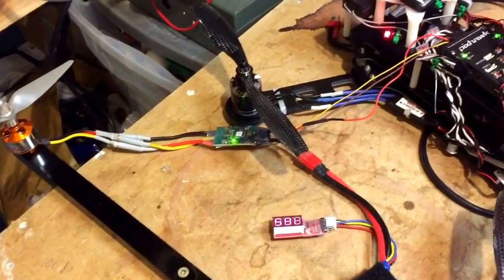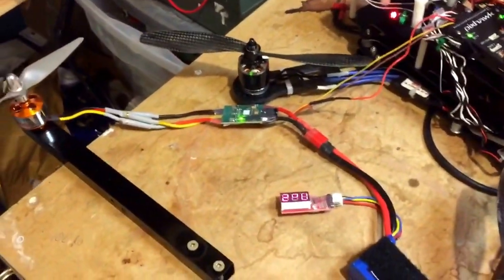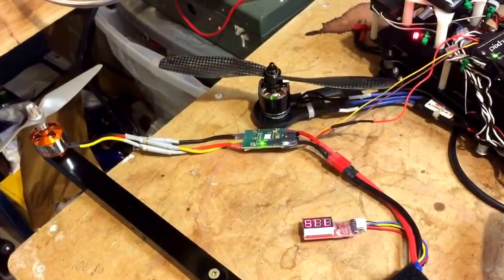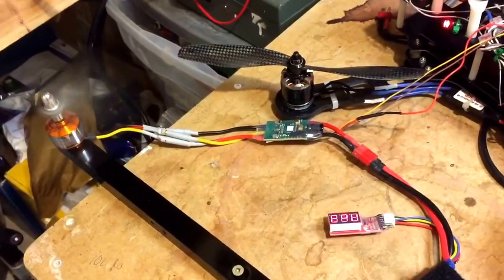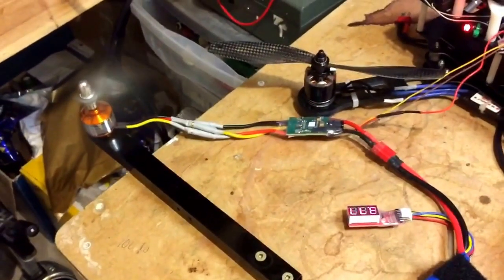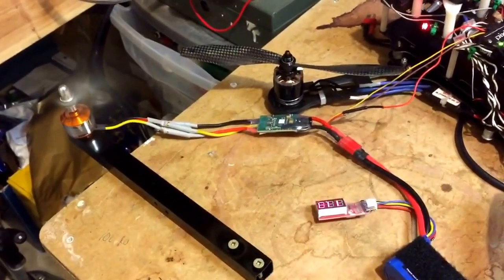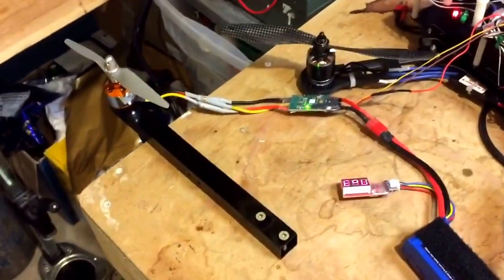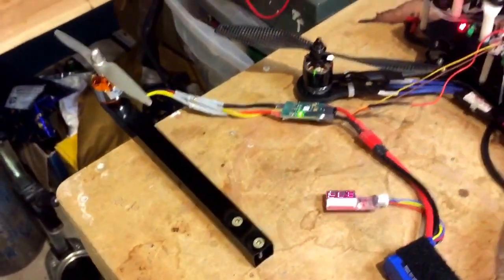I took the power module out again. I feel kind of like a broken record here, but just for the sake of completeness — no power module, no problems. Without the power module, you don't get that little grind, that little sync issue, like you do when you have it connected.